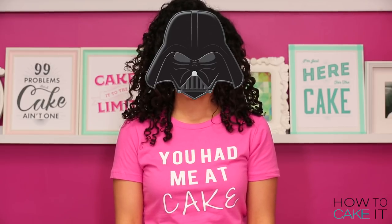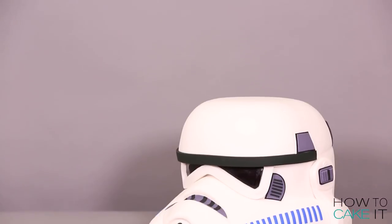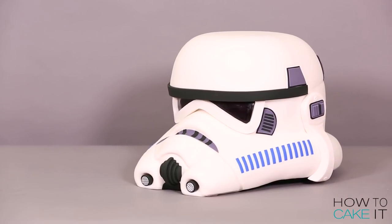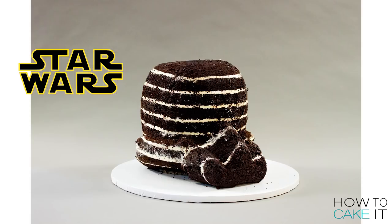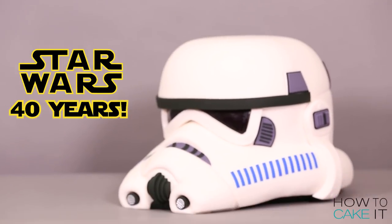Jocelyn, I am your cake decorator. I don't think Darth Vader smiles. Welcome back to How To Cake It. I'm Yolanda and this week I am celebrating Star Wars' 40th anniversary by caking a Stormtrooper helmet.